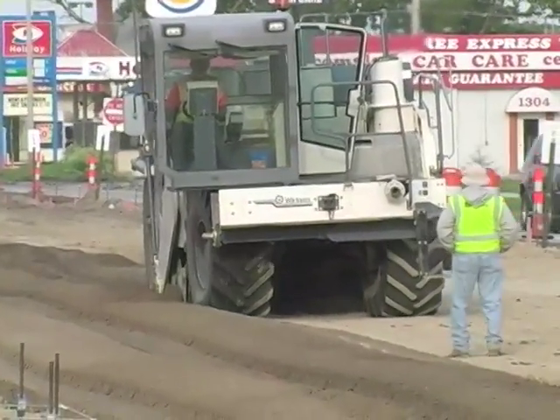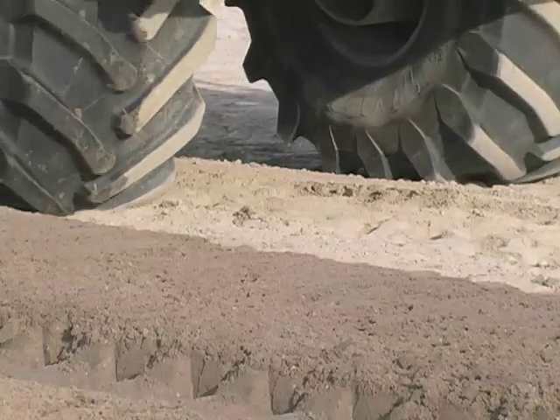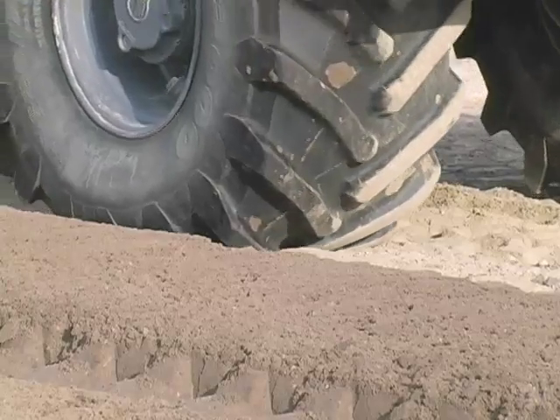The top foot or so — six inches to twelve inches — that's dirt down below, is sand. What we do with that bow mag is it'll till 18 inches deep, bring all that up — sand and the dirt — and mix it real thoroughly.